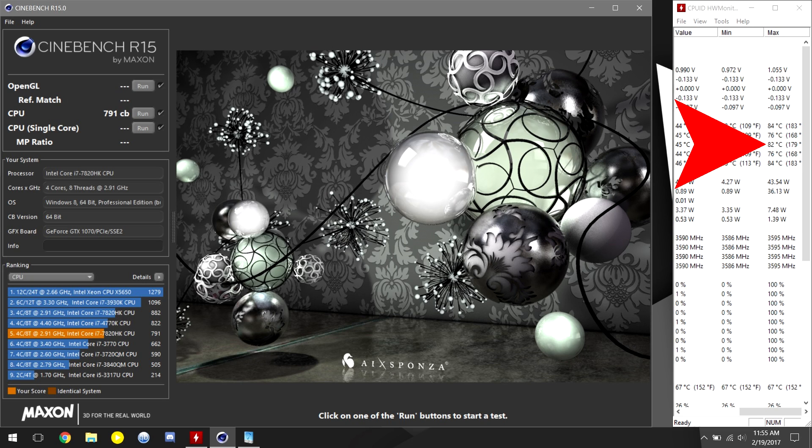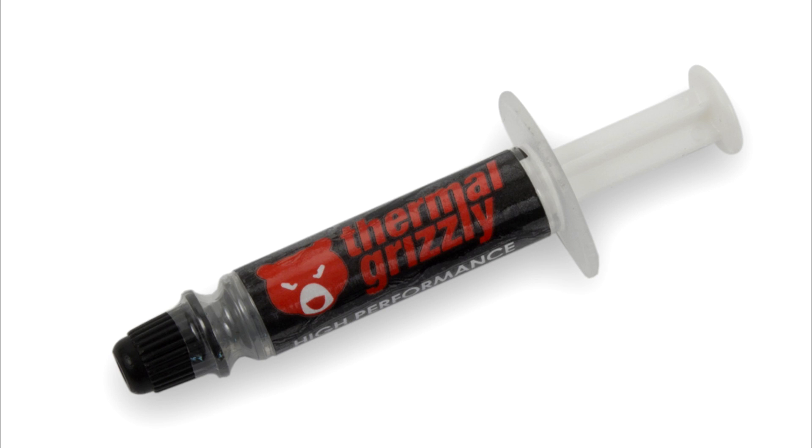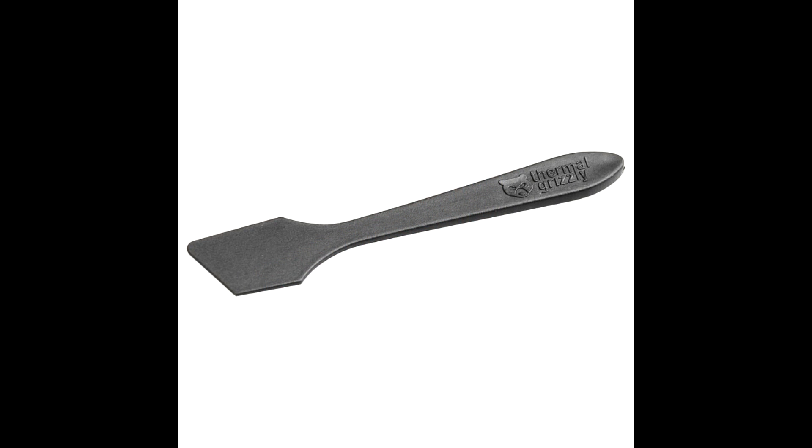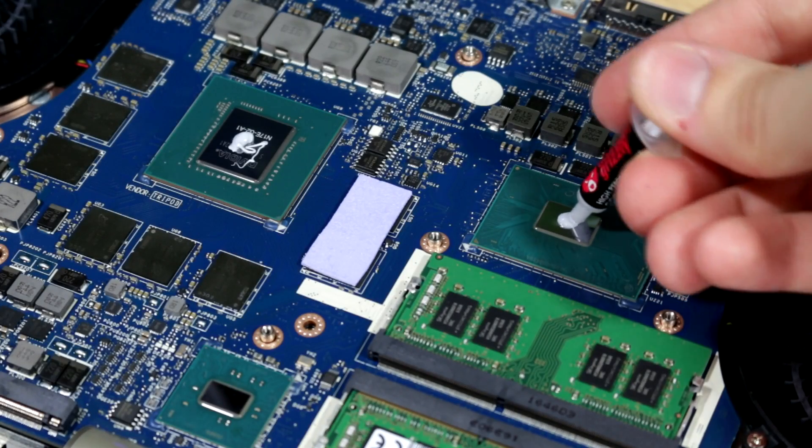To fix this, I again cracked open this machine and used the Thermal Grizzly that everyone seems to be using for these Alienware laptops, only this time I would try and have a go at using the included spatula to manually spread the thermal paste. It did occur to me that I may have used just a bit too much paste on my last rodeo.